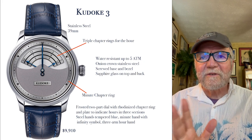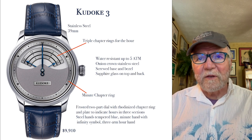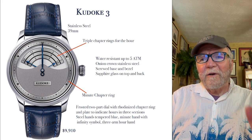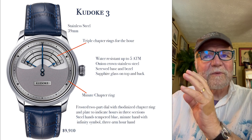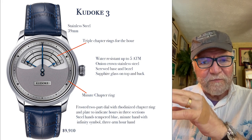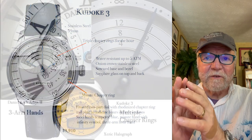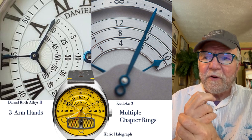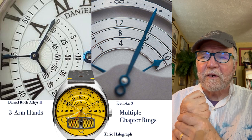This is the Kadoki 3, the latest of the series. What I like about this watch is the concept of how to use space in different ways on the face of a watch. Here are three watches: there's a Daniel Roth Asset 2, the Zerich Halligraf, and then over on the far right is the Kadoki 3.